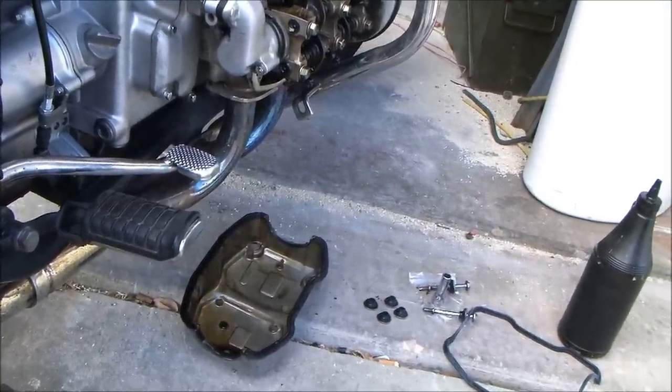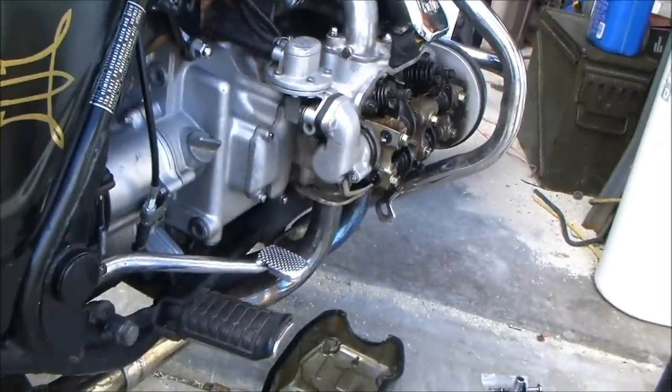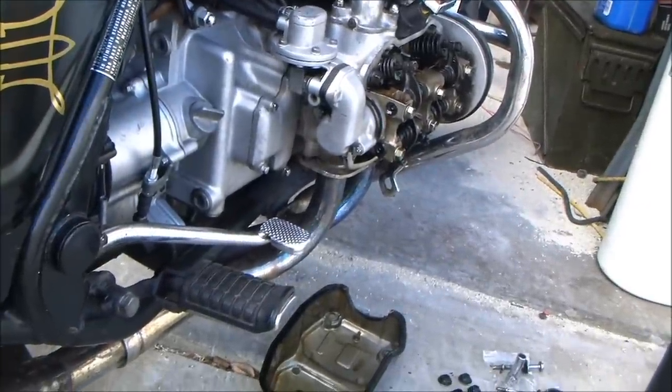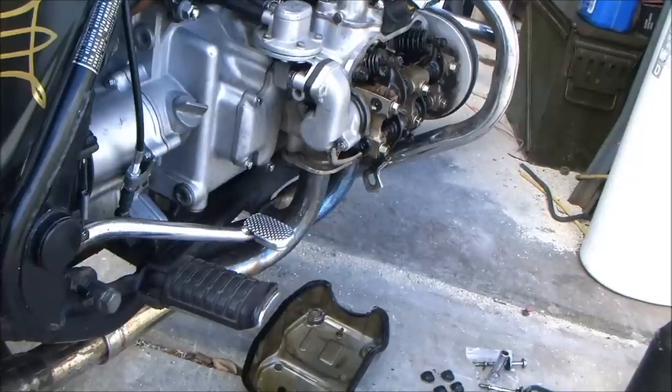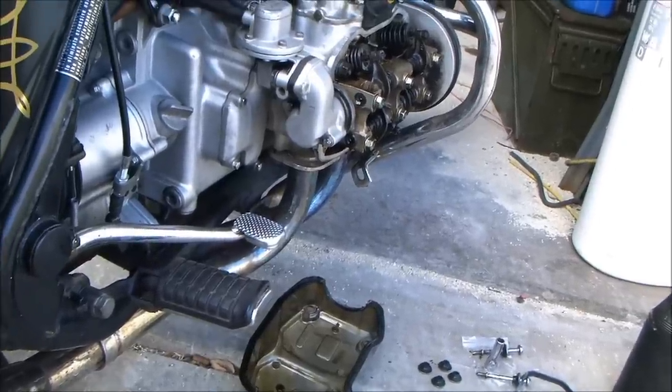Do you have a knife? It's in the top of the orange tool box, top drawer, in the right-hand velvet-lined pocket, straight under the Advil in the top drawer.